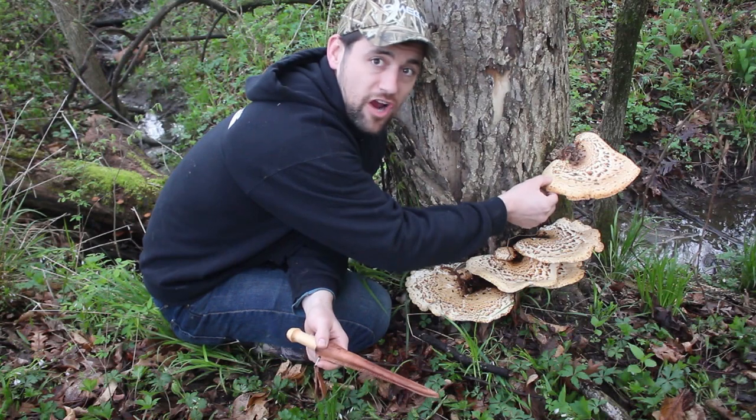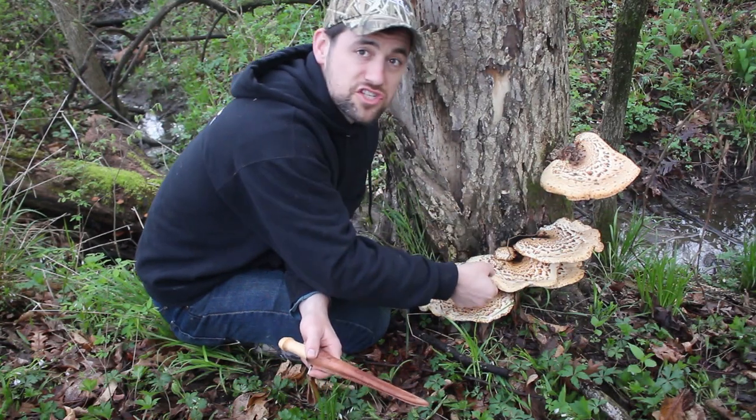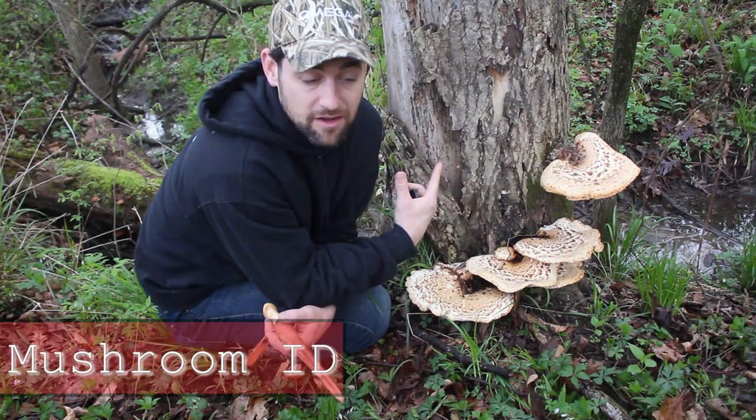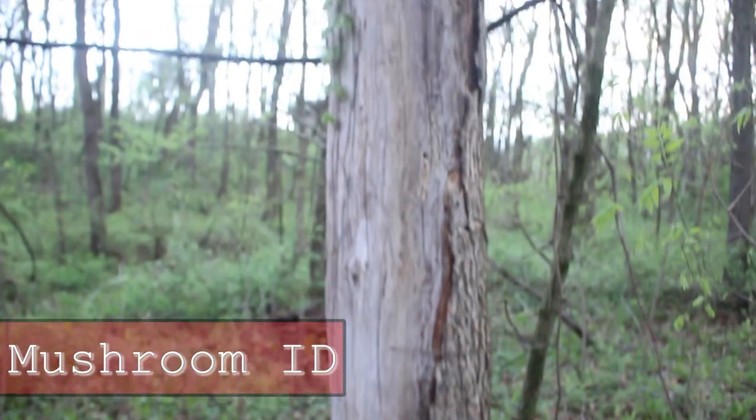The recipe is going to be with venison backstrap, so this is another great way to enjoy those backstraps. Hope you enjoy this video.